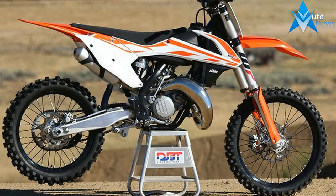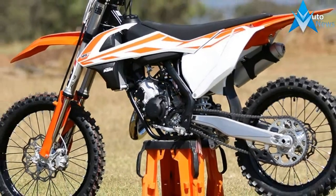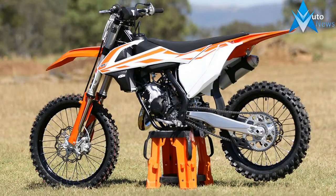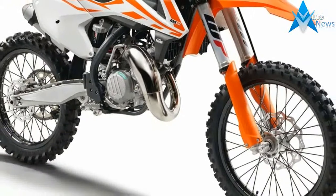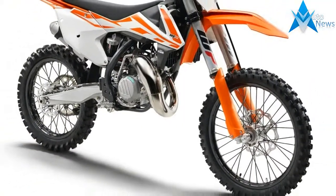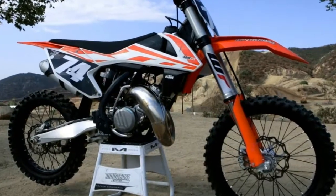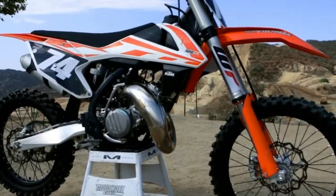With KTM building the 125SX new from the ground up in 2016, only small refinements were made to the 2017 model. With the 125SX engine and chassis package already at the top of its class, KTM focused its attention where it was needed most: the forks.